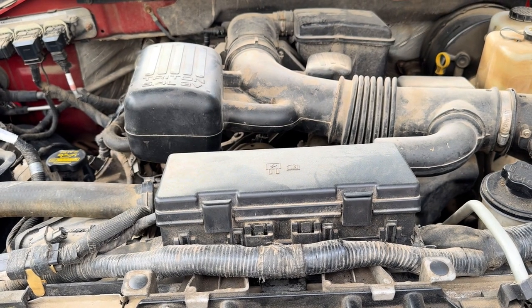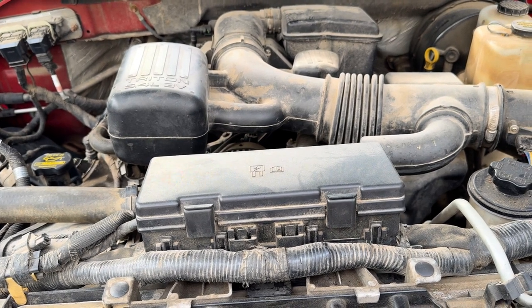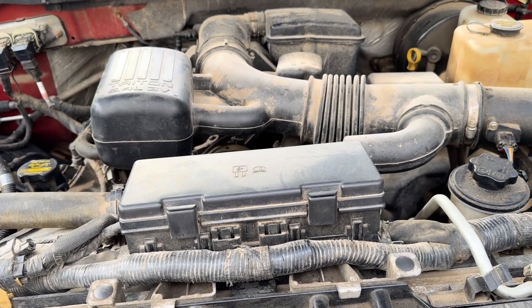This is your 5.4 Ford motor. They use it in a lot of different applications — the Expedition, the F-150, the 250. It's a good motor.